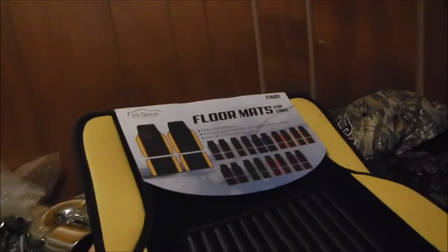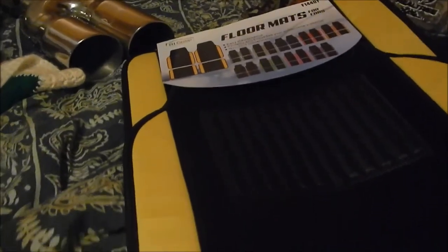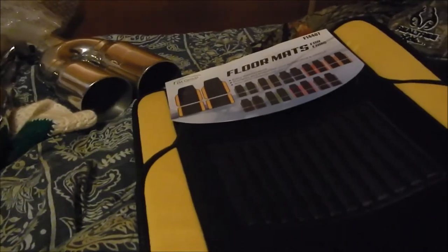So they're gonna look nice someday. And then I got these floor mats for only ten bucks — they're yellow, they're gonna match the color I want to do my Trans Am someday. Thank you guys for watching and keep following.